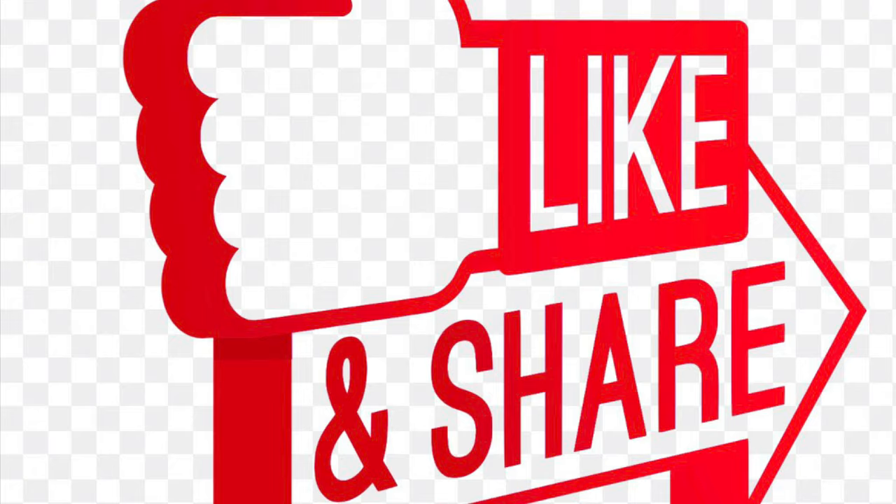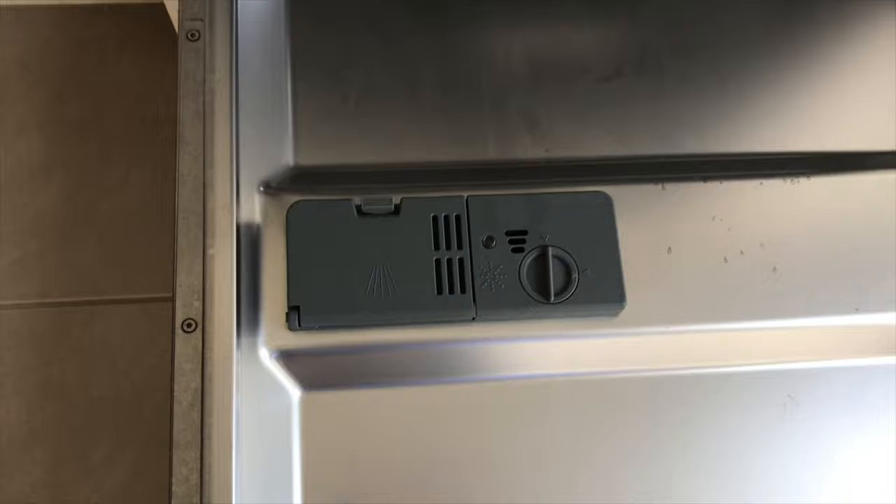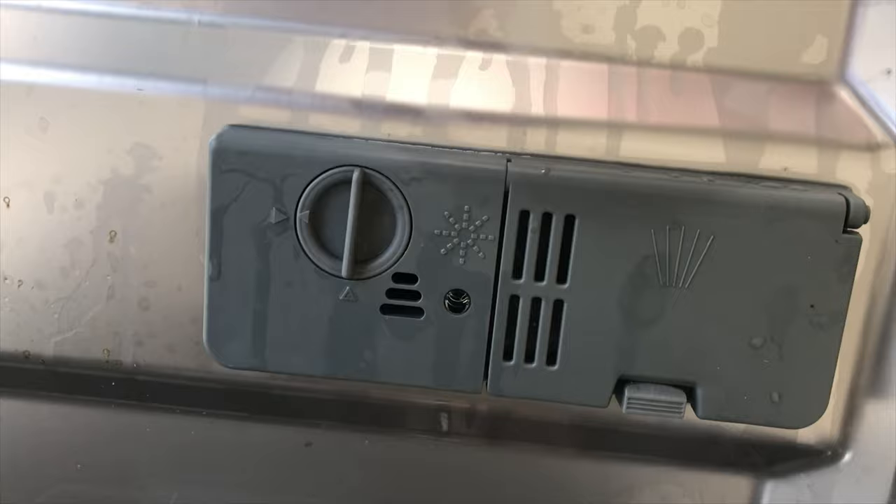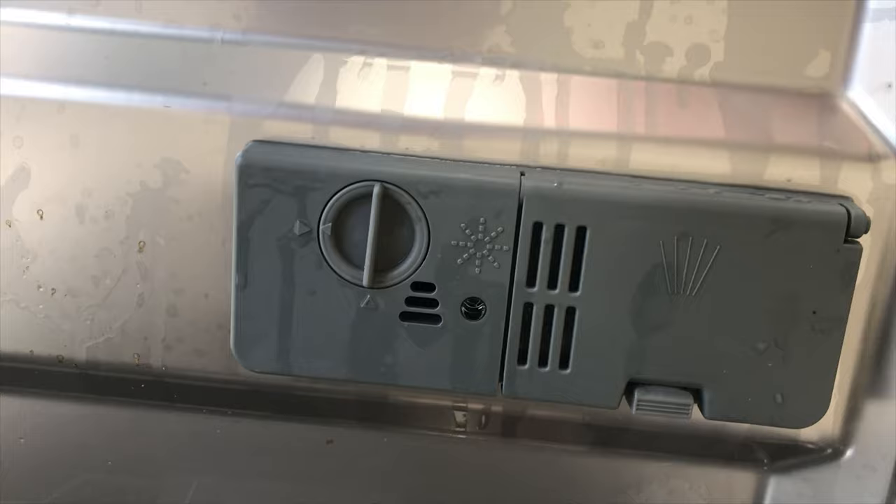Alright, let's talk about the big life-saving hack. As soon as you unload the dishwasher, just refill the detergent area again, so that whenever you open the dishwasher and see this part closed, you know that the dishes inside are dirty and the detergent is ready to go.